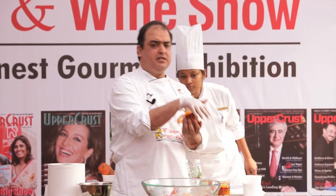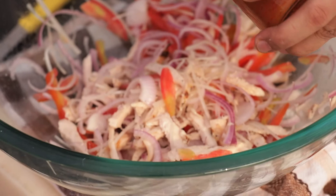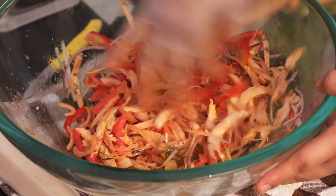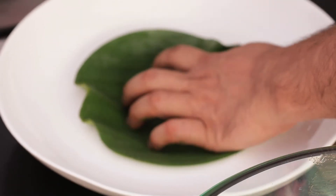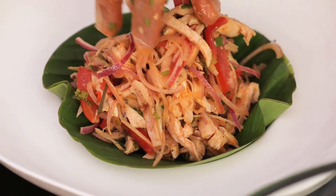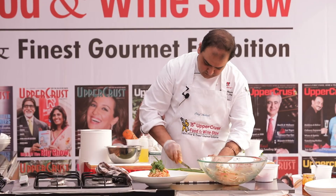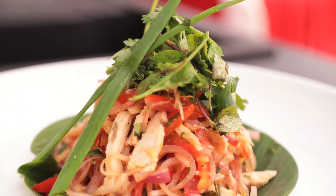I have the dressing which I made in advance so that the flavors have developed. And then I have mint and coriander here. So we are done with the salad. I'll use some lemon and mint bunches just for garnish, and the salad is ready.